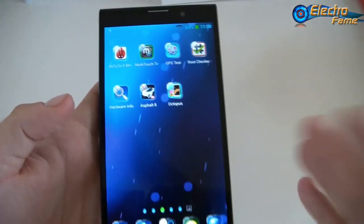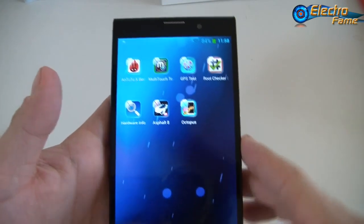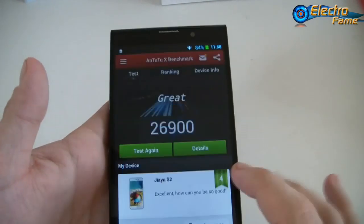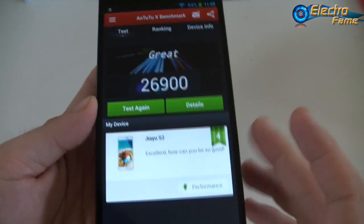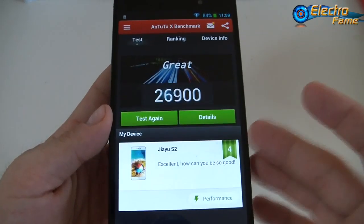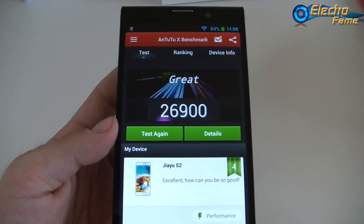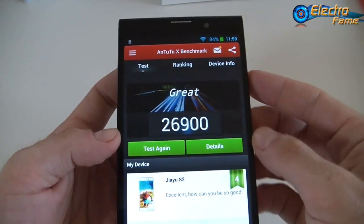That was just to show you some quick features of this marvelous Jayu G6 Advanced. Now let's have a look at the Antutu benchmark to learn more about the specifications. We already ran the score for you — we got 26,900, so almost 27,000. For those who don't know, the Antutu benchmark tests the performance of your device and gives you a score. You can also look at the device info afterwards. This score is actually pretty good for a smartphone nowadays.